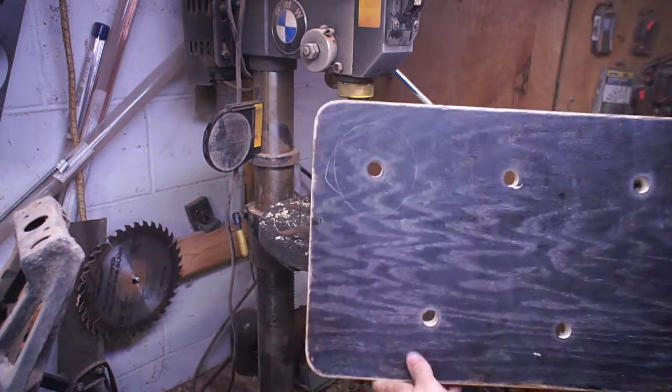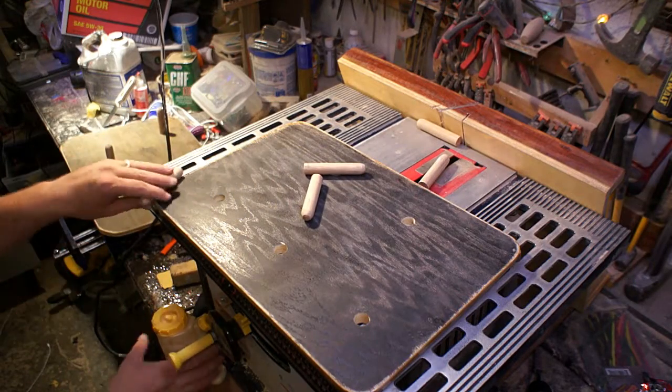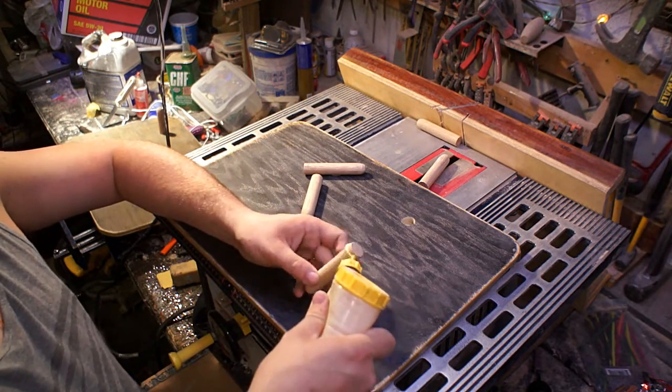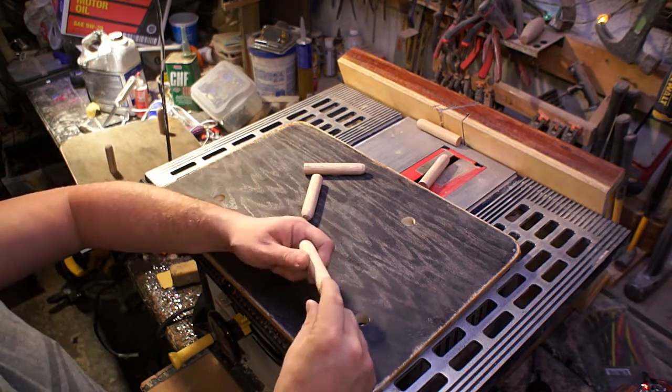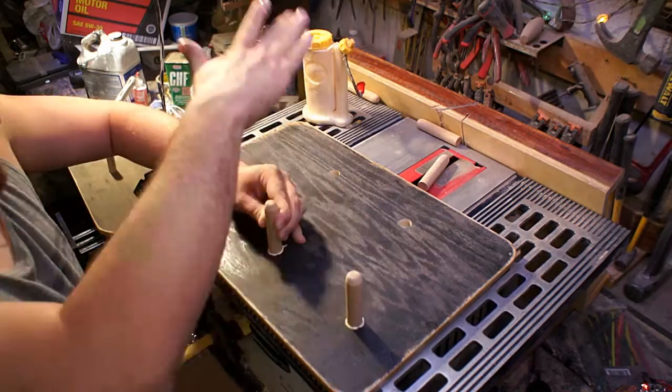I wasn't exactly perpendicular when I was drilling the pilot holes — I would have done it on the drill press if I had it to do over again — because there were a couple of holes that were a little bit off-center from one side to the other. So I had to use a cartridge sander roll just to even them out a little bit.